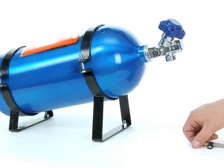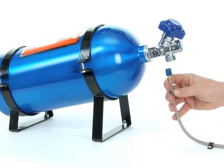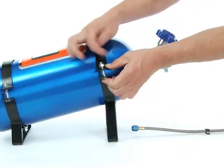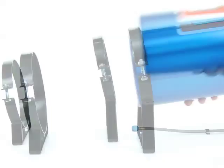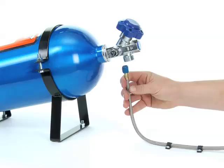The last consideration for mounting the bottle is the travel route of the nitrous line toward the engine compartment. You just need to have enough slack to be able to easily disconnect and then reconnect the bottle during the refill process. Otherwise, the line can be secured all along its path.